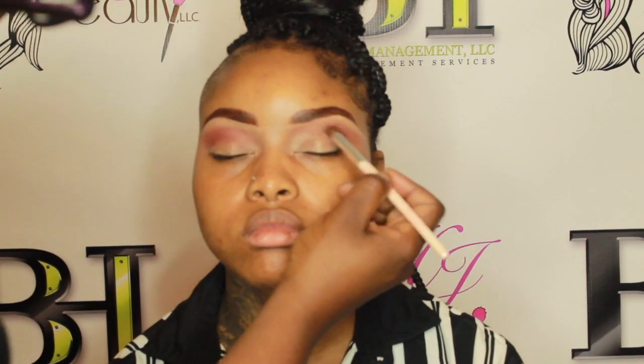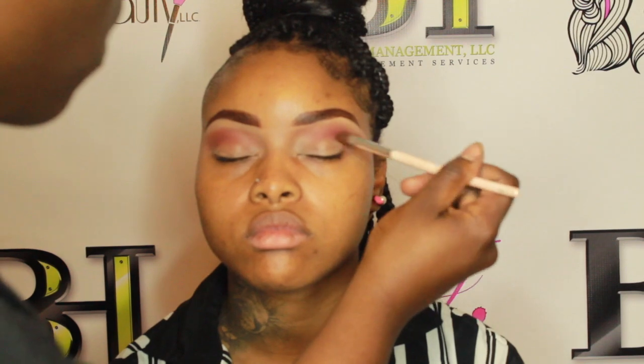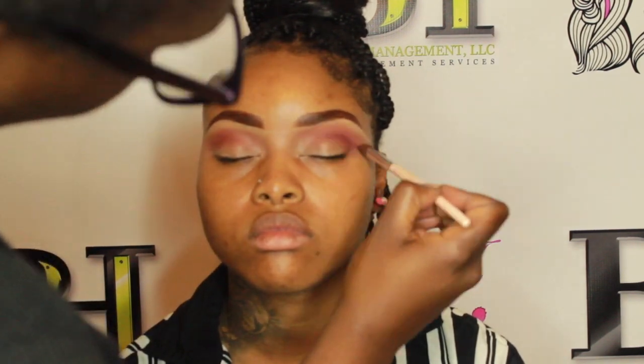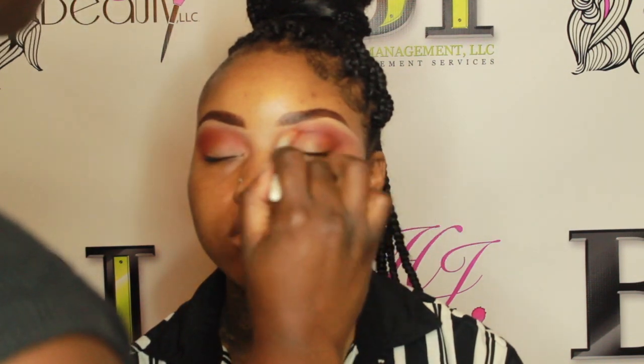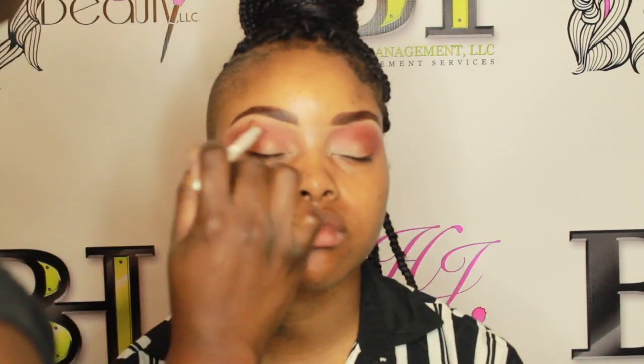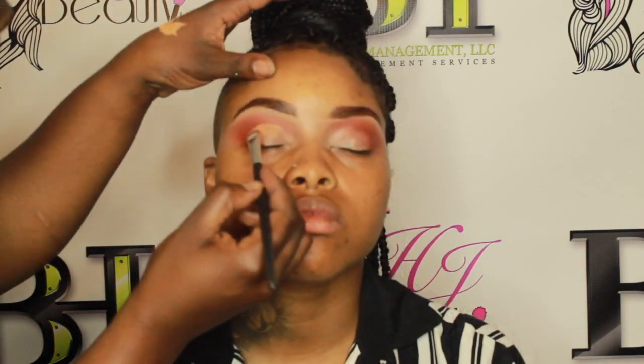Next I'm going in with the Nubian 2 palette, using that deep burgundy color and that orange color. I'm doing light circular left-and-right strokes in the crease area to create depth so the look has a lot of depth in her crease. Then I'm going in with just the orange to blend over that deeper burgundy — I wanted a tint of orange rather than a harsh deep burgundy in her crease.